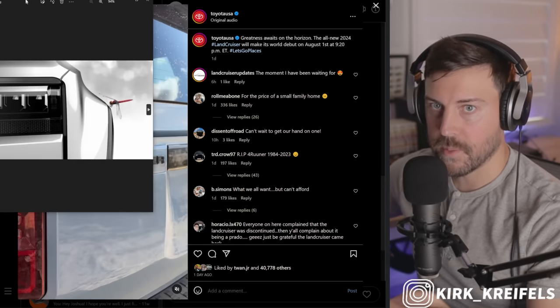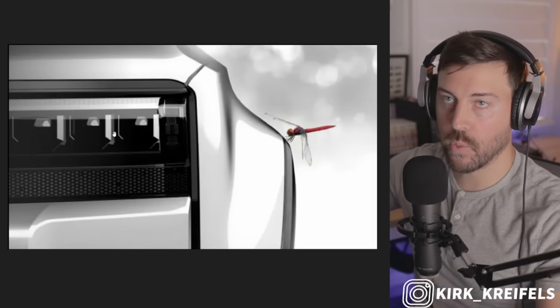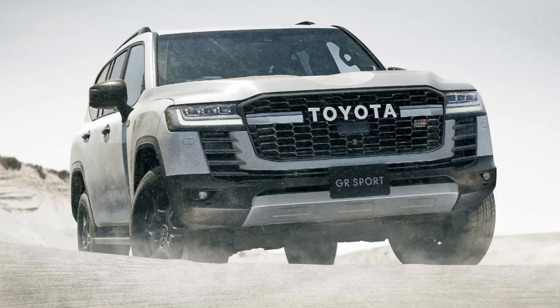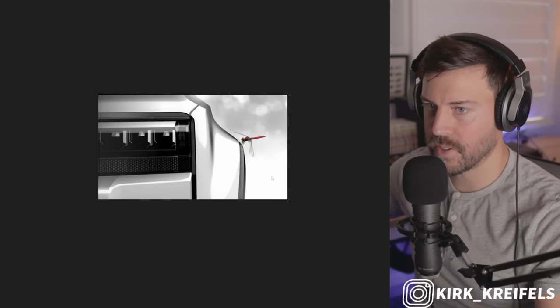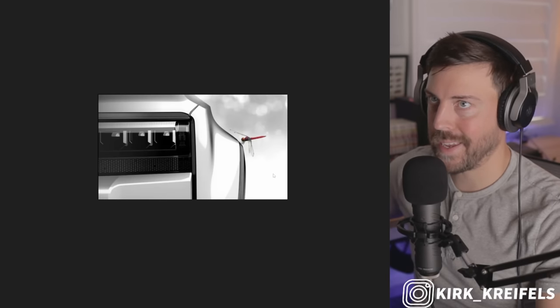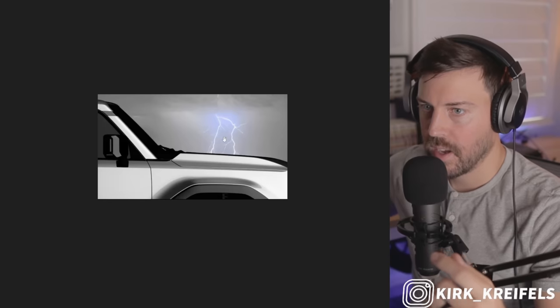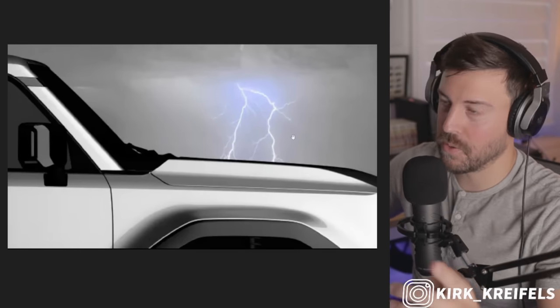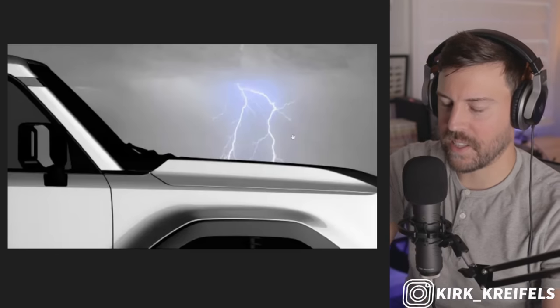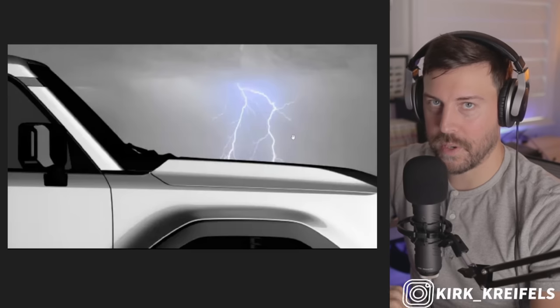We have some other teaser images. We have a triple beam LED headlight setup similar to what we see on the Land Cruiser 300 series, and then a honeycomb pattern underneath, which we saw on yesterday's teaser. You can see how wide the fenders are — they shouldn't be any different from the width we see on the Lexus GX 550. There's a little lightning graphic here, and I think that's an allusion to the hybridization of this vehicle — I believe it will be hybridized.